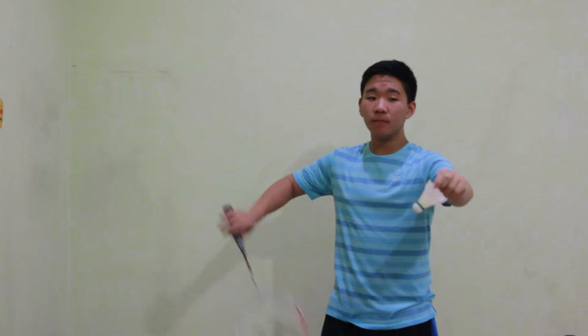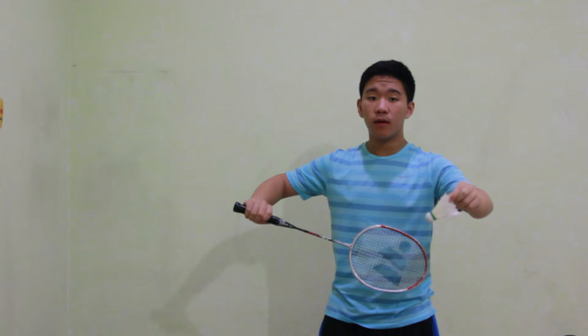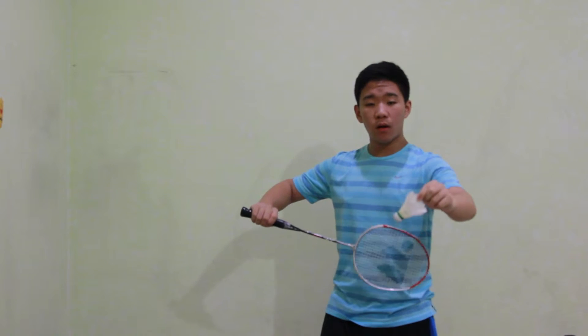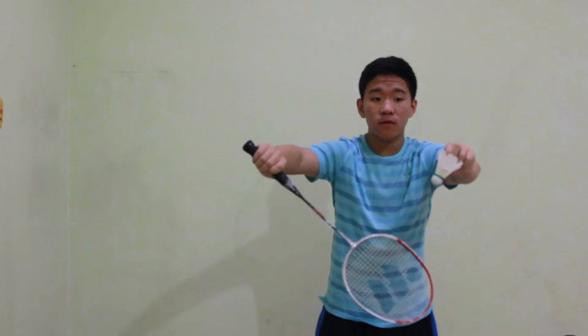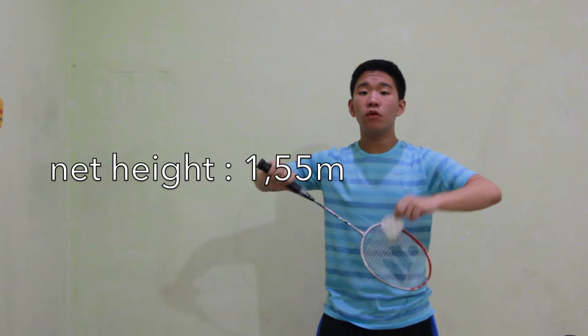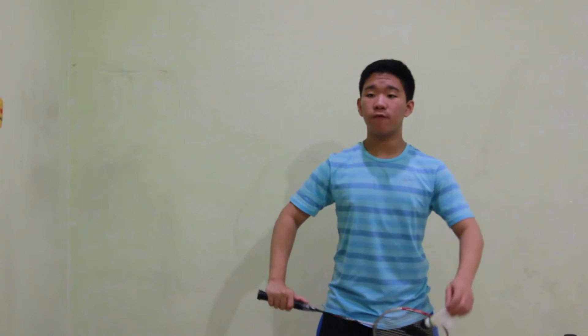After that, you're going to hold the shuttlecock right on the feathers and place it in front of your body. Then place the racket grip in front of your stomach, so your position will be shuttlecock in front and racket in the back. Then you move your body towards the shuttlecock, giving force for it to leap over the net. A demonstration of the backhand serve is like this.